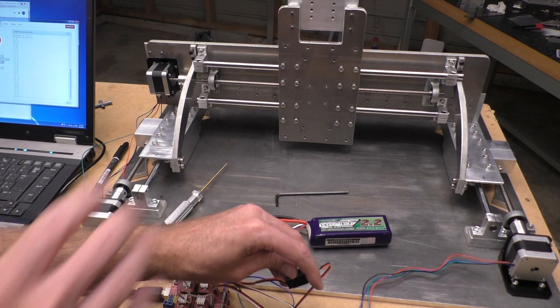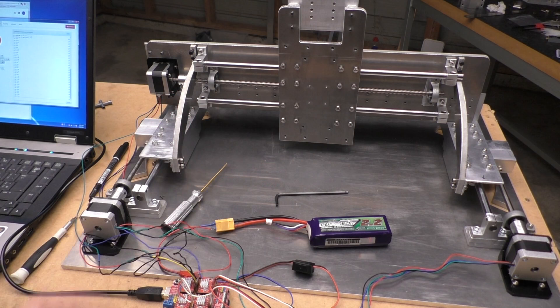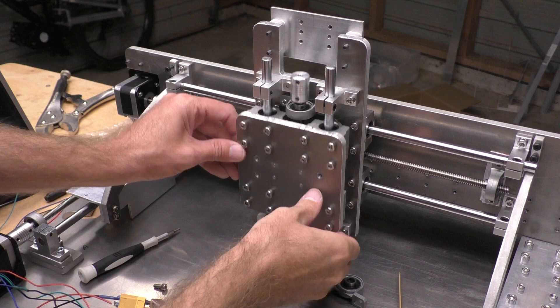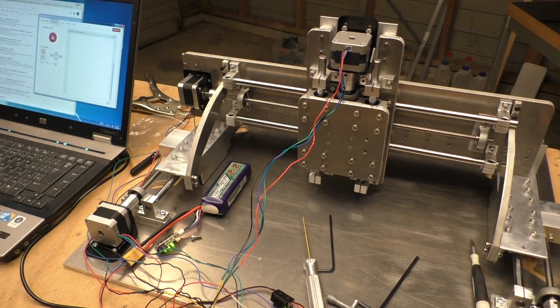When I switch it on sometimes I get a bit of a twitch from the motors. I guess it depends if they were out of that step position — when you turn it on it twitches them a little bit to get them into the position they're supposed to be in. Just getting the last axis on now. It's looking good, fairly smooth.